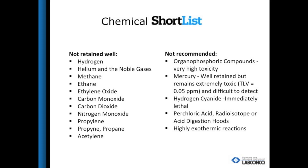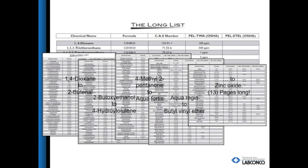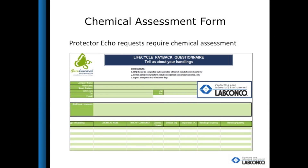This is the short list of chemicals which are not compatible with the Protector Echo. These are chemicals which are naturally gaseous under normal temperature and pressure conditions with a very low boiling point of under 25 degrees Celsius, and are not allowed for use in the Echo. The long list of chemicals that have been tested with Neutrodyne filtration and proven to work is 13 pages long, and is constantly being updated to expand the use of Neutrodyne filtration. Because we want to ensure safety for every Echo application, a chemical assessment form must be filled out prior to each order to make sure it is compatible with the filtration.